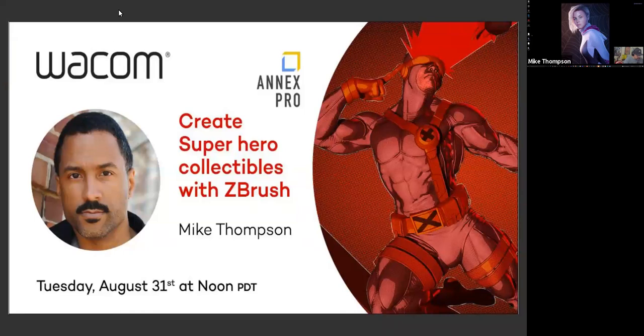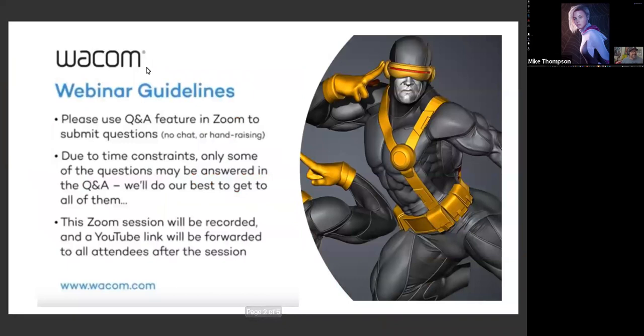All right, we're going to go ahead and get started. This is Creating Superheroes. We're here today with Mike Thompson. Just a few webinar guidelines: please use the Q&A feature to submit questions, not the chat or hand raising feature. This Zoom session will be recorded and a YouTube link will be forwarded to all attendees after the session, so keep an eye on your inbox.